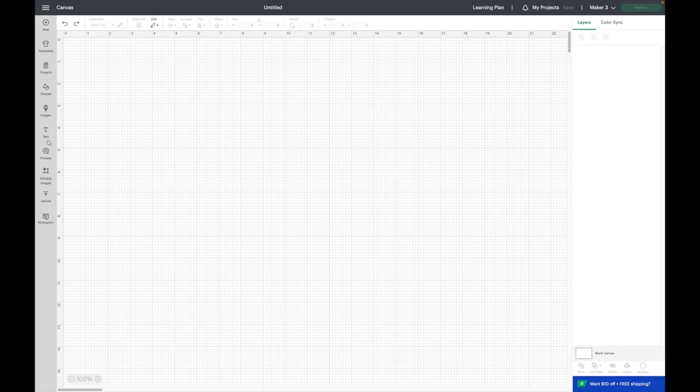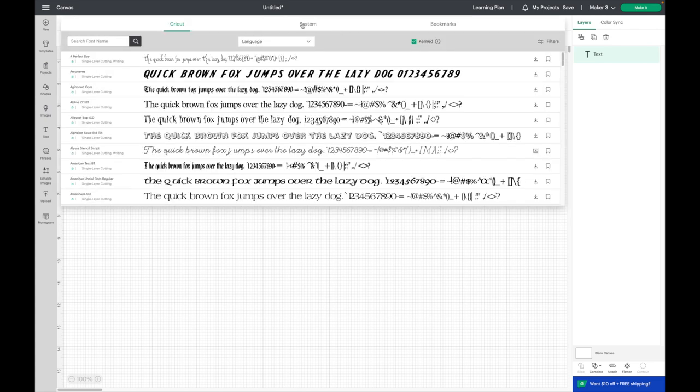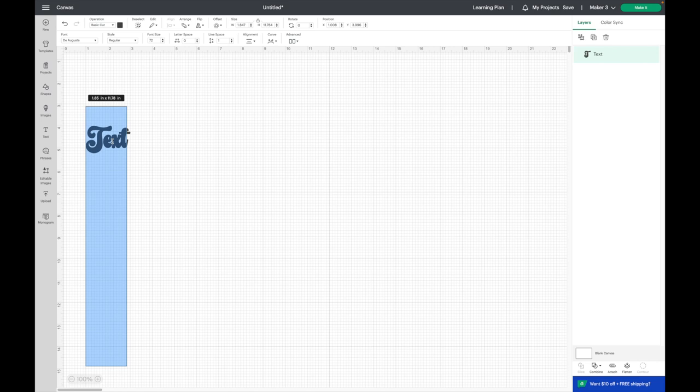First I'm going to grab my font for my daughter's name. I'll click on Text and go to my font. I'm going to select Systems since it's not a Cricut font, and I'm going to type in Day Augusta — this one is really cute. I think I found it on Creative Fabrica; I will link it down below if you are looking for this specific font.